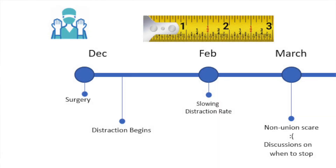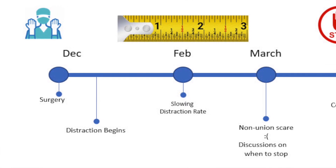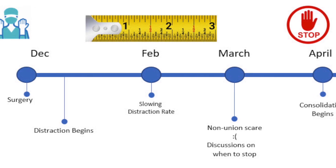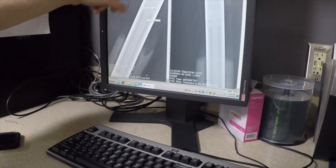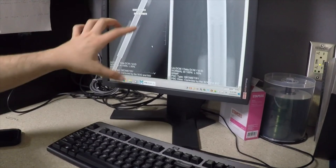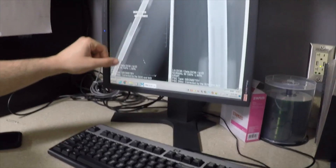We had to start discussing the ground realities and select a date when I should stop. I stopped lengthening at the beginning of April, and that's when my consolidation began. I was hoping that since there was no more distraction in my femurs, they would get a proper chance to heal and form callus. Unfortunately, my progress was extremely slow and almost non-existent.